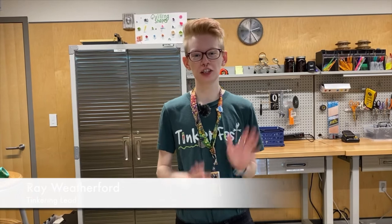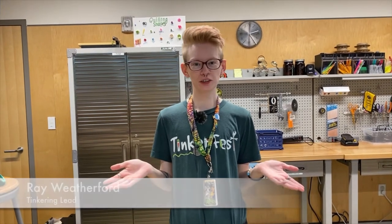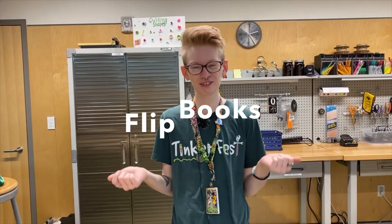Hello, my name is Rafe and I am a tinkering lead here at the Scott Family Maysium. Today I'm going to show you how to make flipbooks.